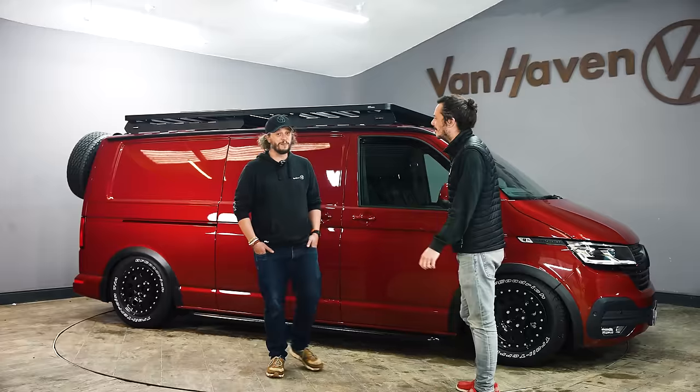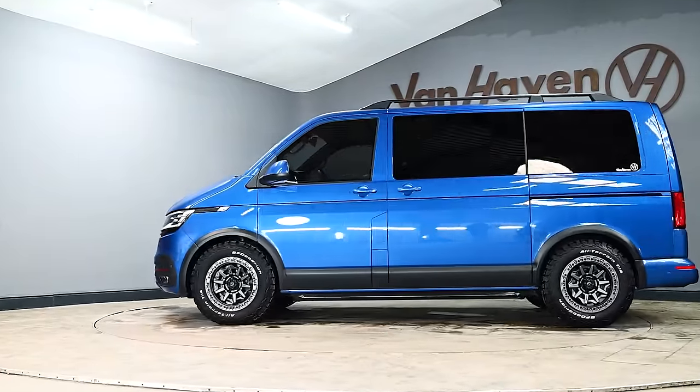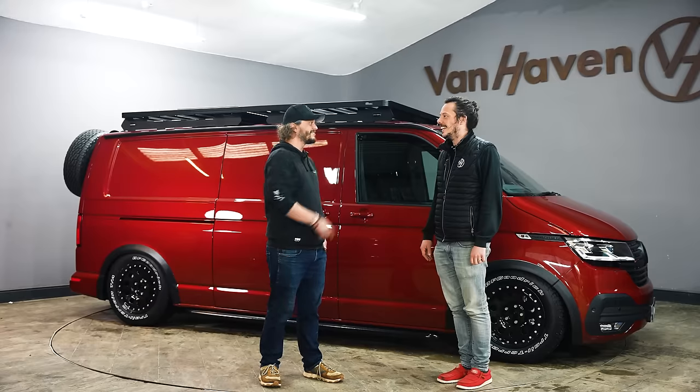This is going to be a hard one because the last big motorbike van we had here was the Moto Legends van, which was mental. It was a beast. I look forward to you showing me around this van. Let's do it.